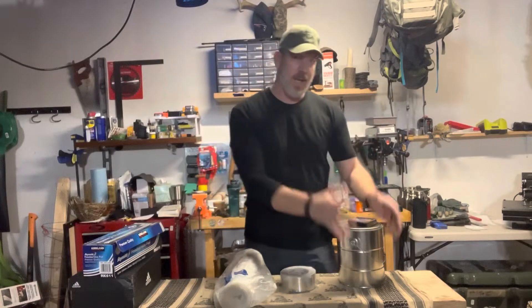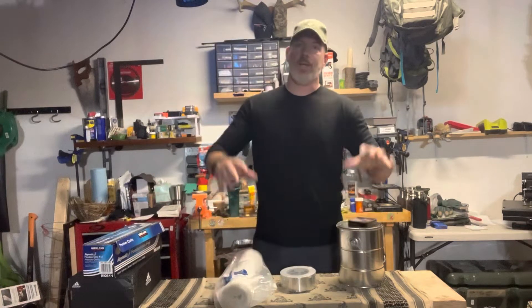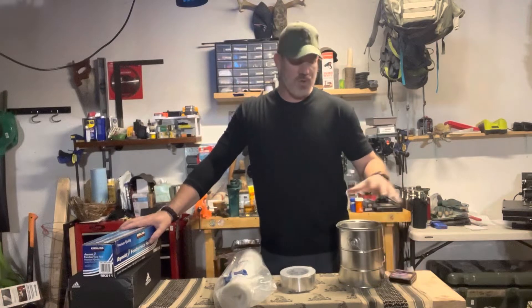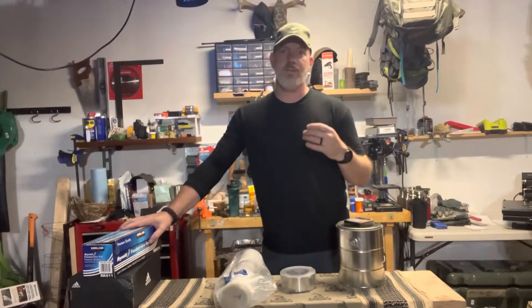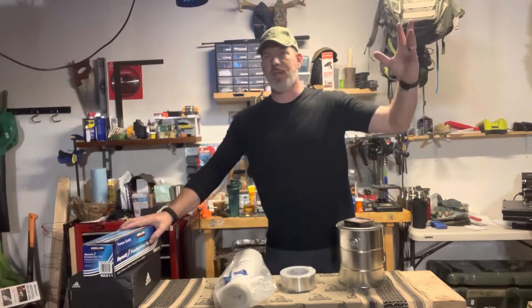So we're making a Faraday can and a Faraday box. What is a Faraday can or box? It's an object used to shield your devices from radio waves and electromagnetic pulses. It'll protect them from outside interference.